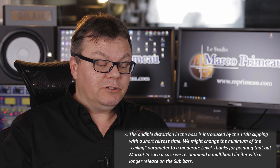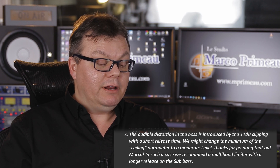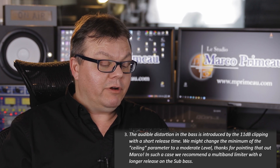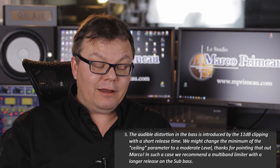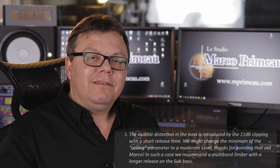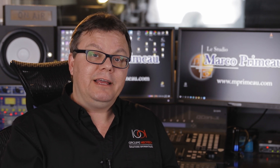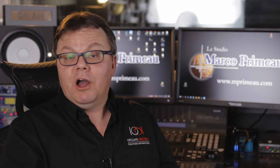And the third point: the audible distortion in the bass is introduced by the 11 dB clipping with a short release time. They might change the minimum of the ceiling parameter to a moderate level — thanks for pointing that out, Marco. In such a case, they recommend a multi-band limiter with a longer release on the sub-bass. That distortion — I did not take it as a problem or as a defect of the plugin. I was pushing it very hard, so I was expecting something to happen. But it's a great suggestion, and we'll see if they make some changes and if the sound will come out different at the end.